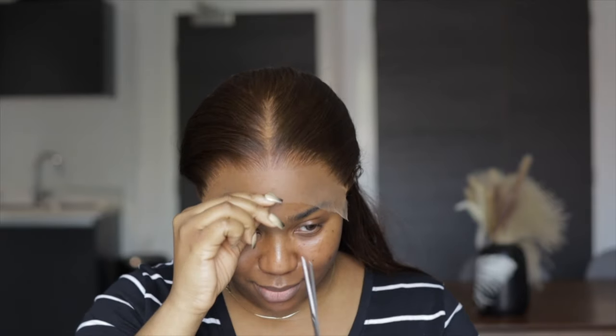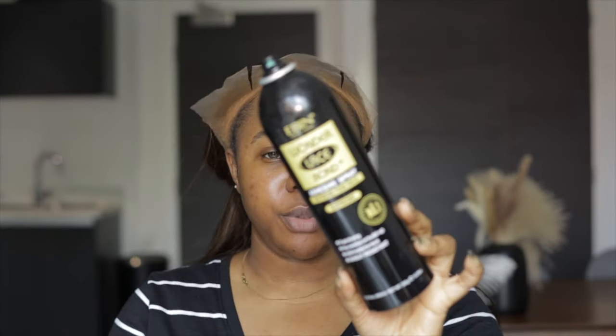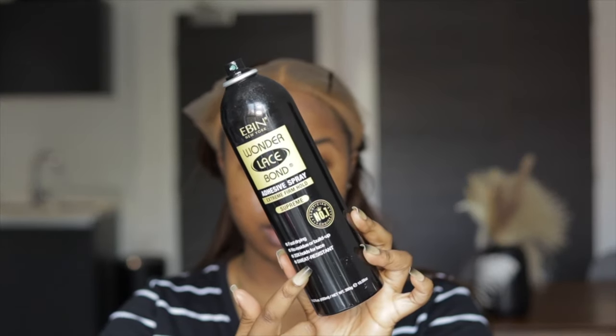We're going to do our usual cutting of the hair into three sections — one side, the middle part, and then the other side. You see people that go through the glue all at once — you people are brave, very very brave, because I could never. I'm using this adhesive spray to install. I love this so much for my frontals. It just holds it down well. I don't use the glue glue — I haven't used glue glue in ages, honestly.